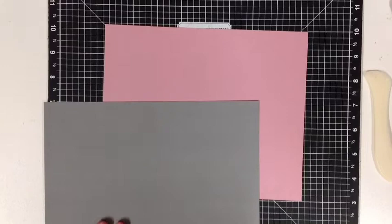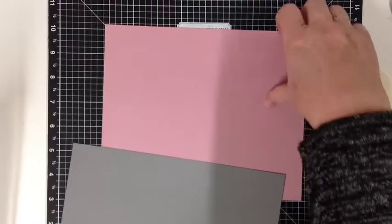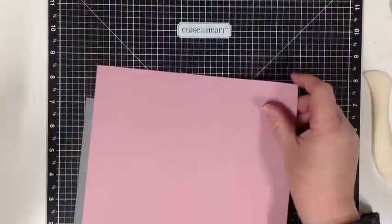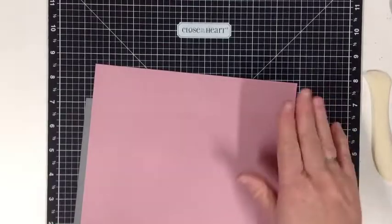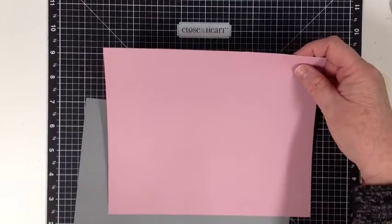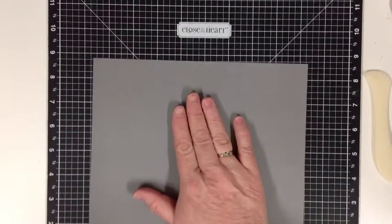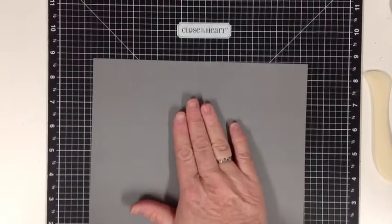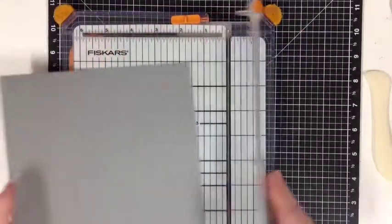Now the first thing I would like to show you is that we need to cut the box base down. Now this is the lid. The lid measures seven by eight and a half — we're not doing anything to that at the moment, we're going to leave that as is. But for the base, it's easier to cut it at seven and a half by nine inches, and then we're going to trim it just fractionally.